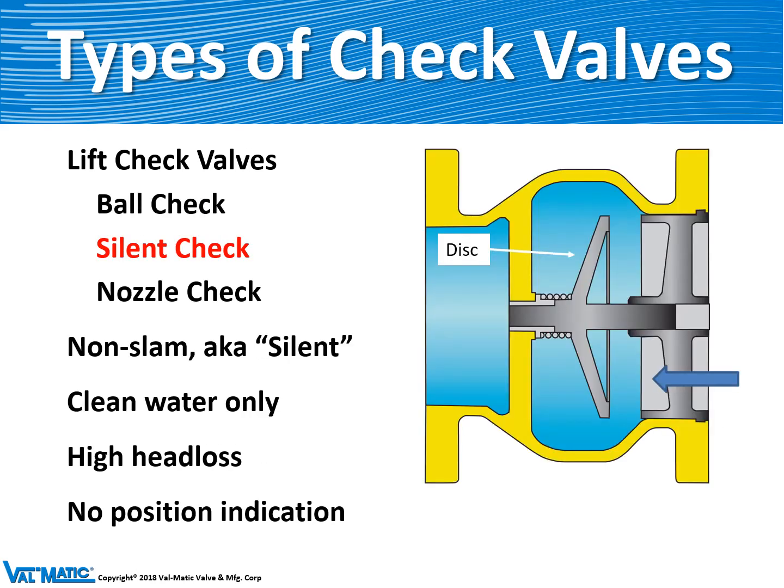The second type of lift check valve is the silent check valve — Valmatic's first product line. There's a round disc that goes from left to right in this valve. When flow is started from the pump, it lifts the check valve to the left and allows flow around the disc and out the body. When the pump shuts off, a heavy-duty spring slams the valve closed very quickly to prevent water hammer.